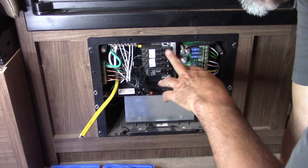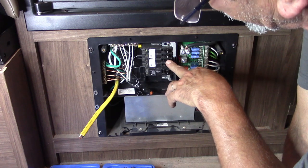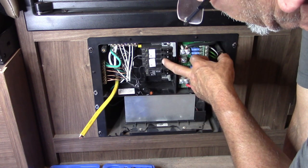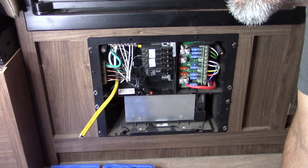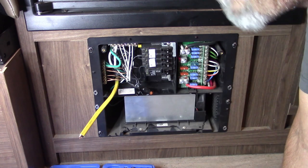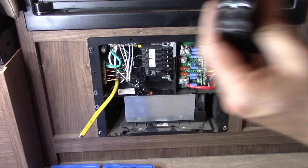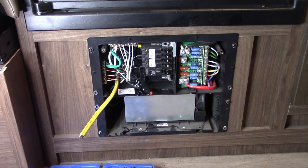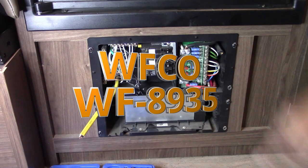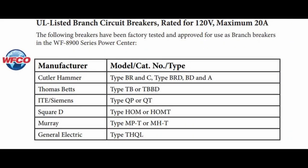Since this is already labeled 'converter,' I'm going to leave that as 'converter/refrigerator,' then come down here and put 'outlets' — that will actually be right next to the GFI outlet, so that kind of works. Here's the model number on this unit, and here's a list of all the manufacturer and breaker types that work with this. Let's get it put in — just that easy.